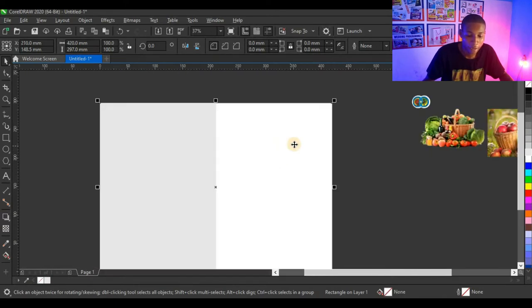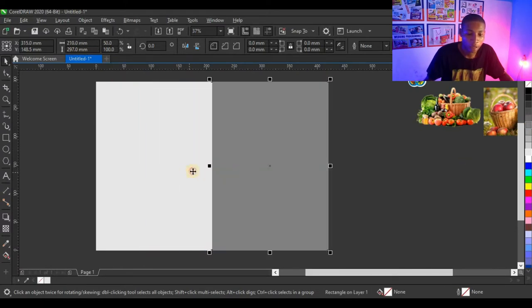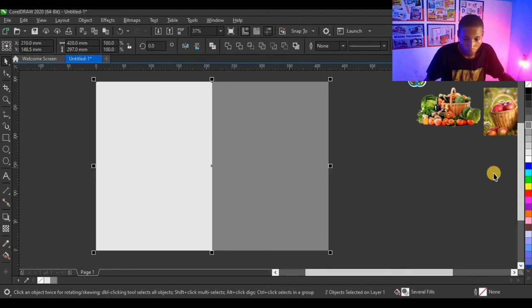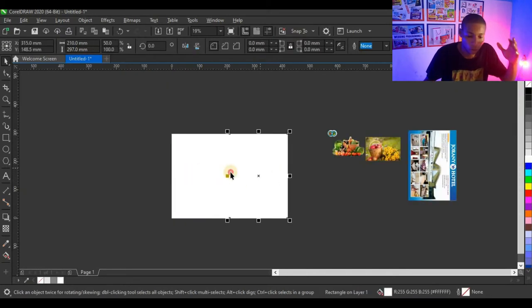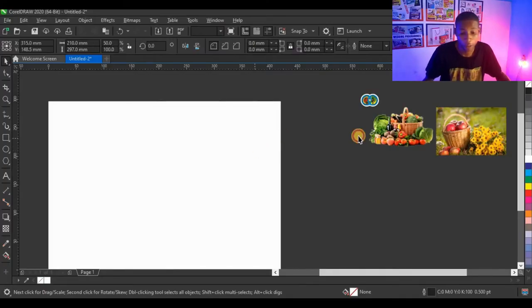I still have another half of the A3 which I need to make into an A4, so I'll drag it to create another A4. Now I have two A4s — I'll convert both of them to white. This comprises the front and back. Remember: the front of every cover design always comes at the right and the back always comes at the left. This design is going to be for print, so my color mode is on CMYK.